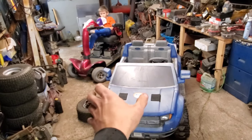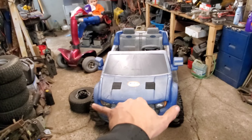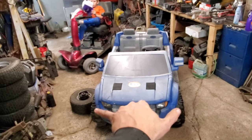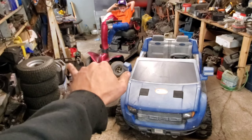The third issue is that the power wheel is significantly wider than the mobility scooter, but we do have kind of a semi-workaround for it.